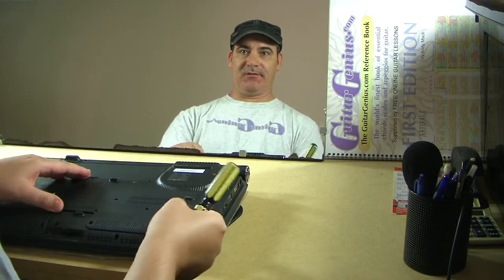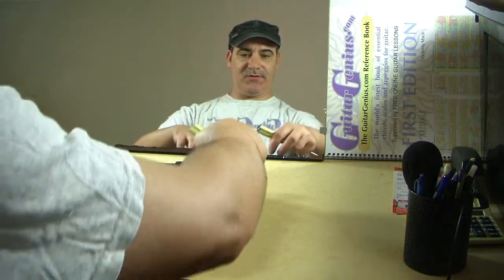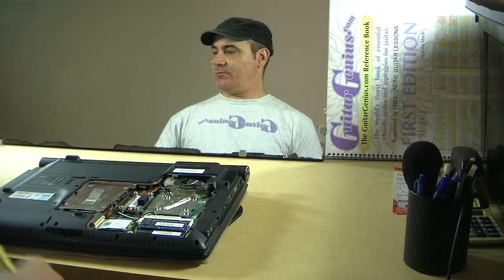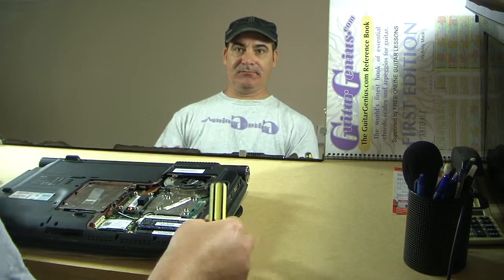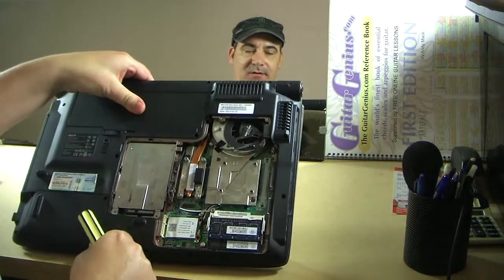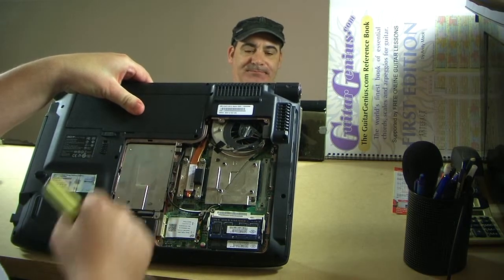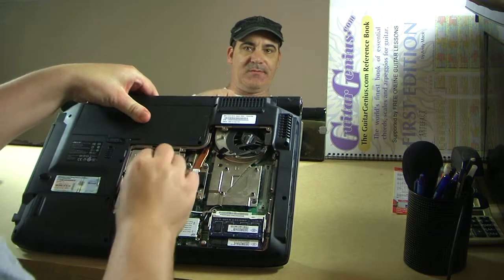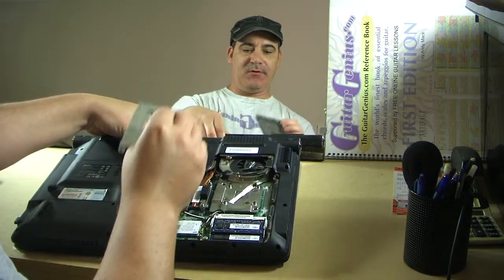So, to change this drive, I've taken the cover off the back of the computer, just undone some screws. Now, if you can see this, there is my hard drive, and it's got a piece of paper that I pull up and out.